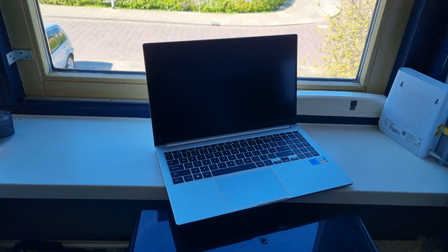Below the keyboard you can find the touchpad. The touchpad on this laptop is ok. It's very big which is nice, but in my opinion it's way too loud and you have to press the touchpad down pretty far to register a click in comparison to the keyboard.